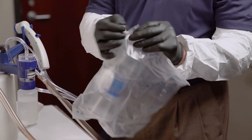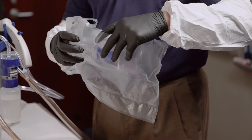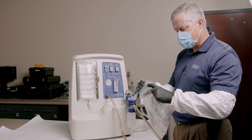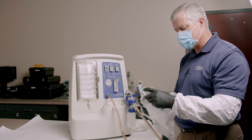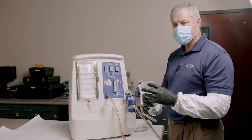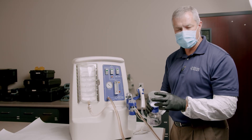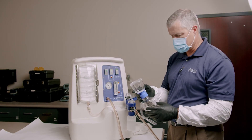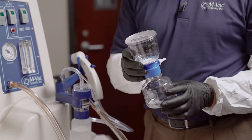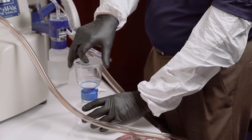Again, it's a 0.45 micron filter. There is an exact same format at 0.20, but we found that since most cellular material is larger than 0.45 microns, recoveries have always been really good even with the 0.45 micron filter. This is just an off-the-shelf item that we found works really, really well.